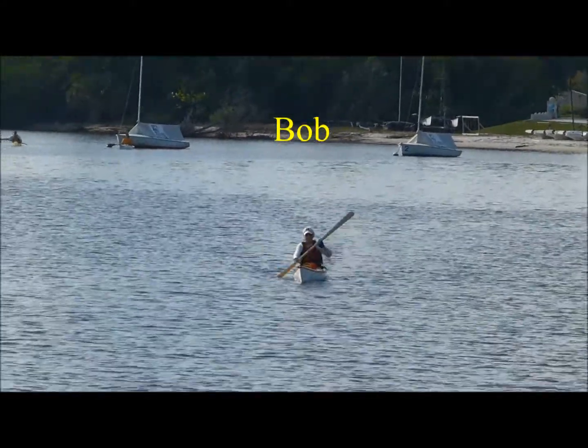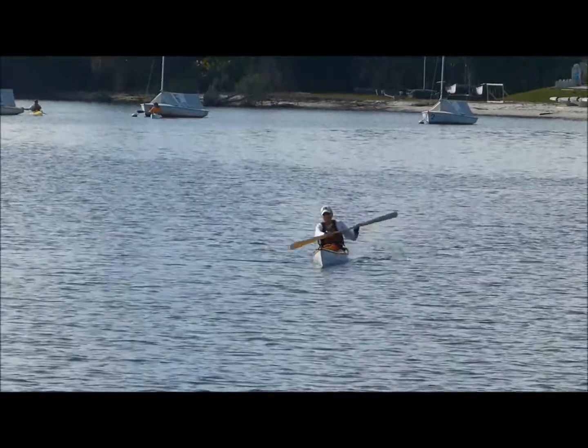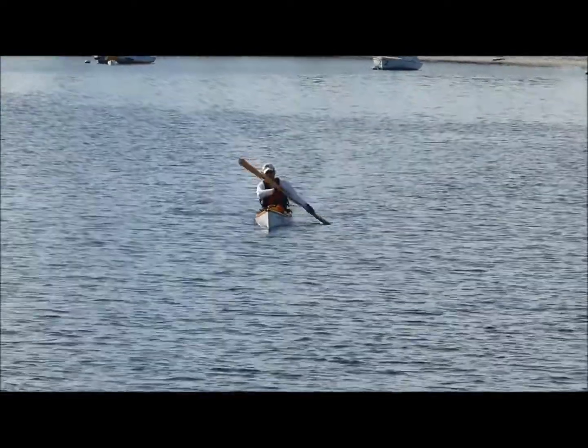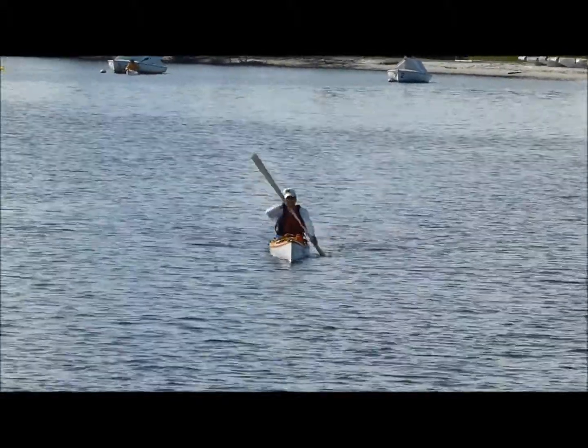Okay, I believe this is Bob, Greenland Paddle. Paddle height is good. It's a slightly vertical stroke that will give you your best speed and your power, especially for calm conditions like this.